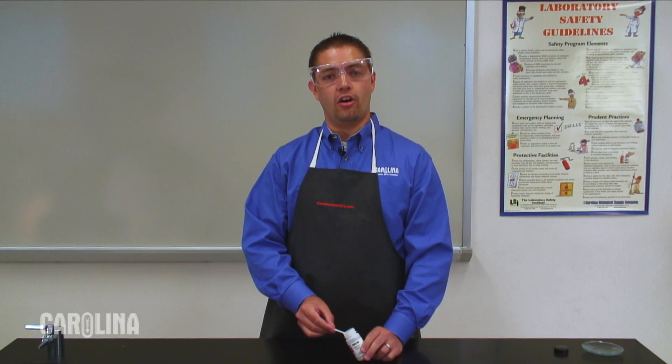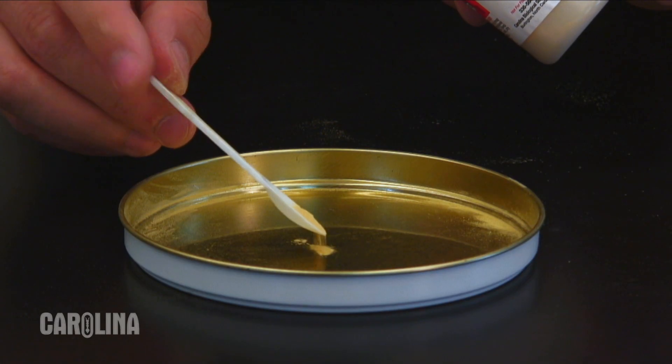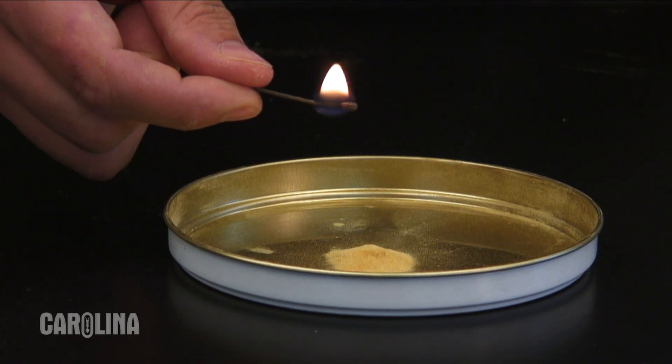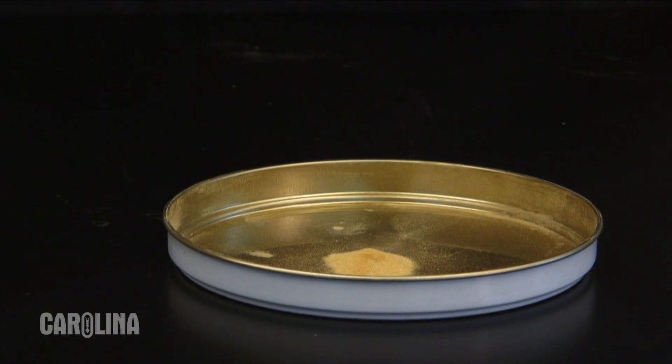First, we'll combine all of the components of our combustion reaction. We'll take a small amount of lycopodium powder, about half a spoonful, and place it in the presence of our oxidizing agent, oxygen. Holding a lit match to the powder, we observe that it burns and rapidly goes out in lack of sufficient oxygen, much like a car requiring an adjustment to its fuel-air ratio.